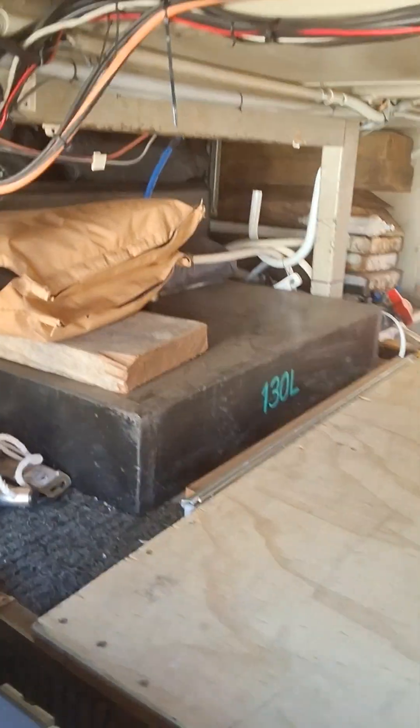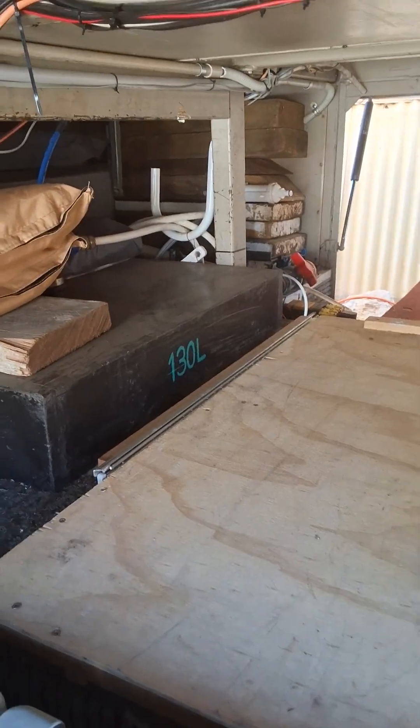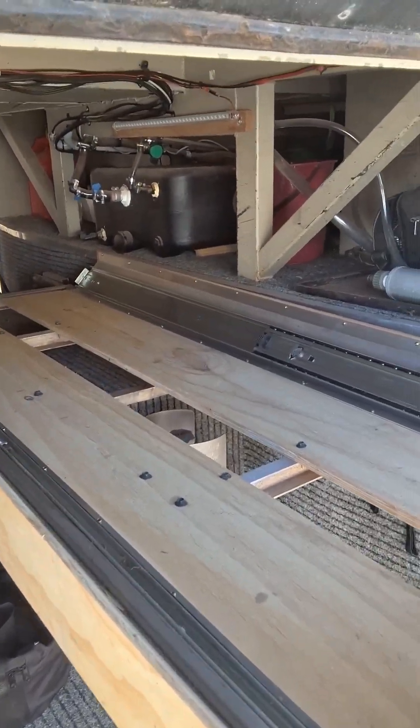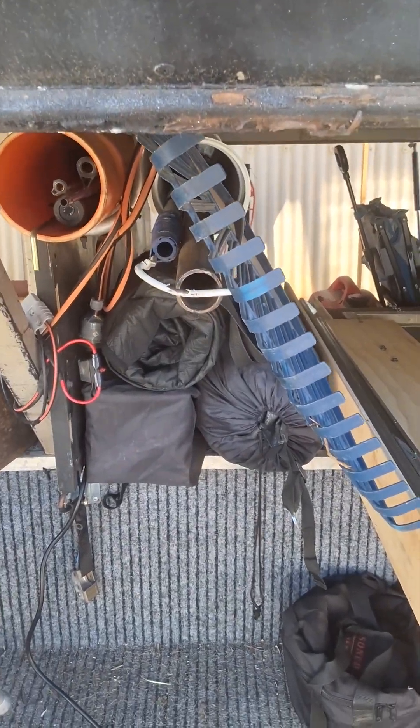I'll take you around the other side and show you. One of your water tanks is on top of that, there's a grey water tank, and all your boards to live off. She has airbags so you can actually use those as well. More water tanks under there — little nooks and crannies everywhere to store things, pole holders, rod holders.